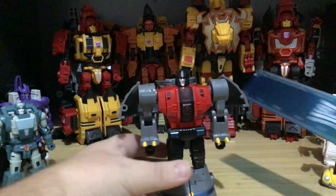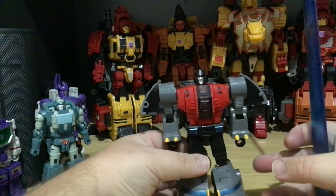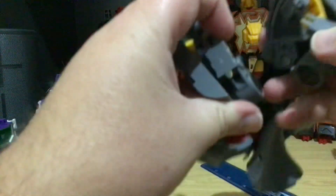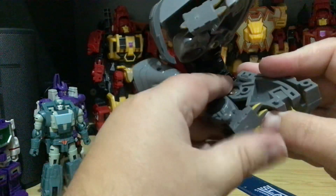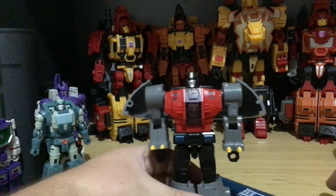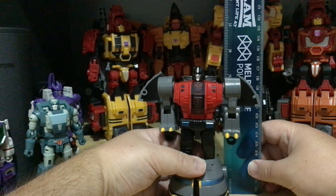And then we have Sludge — no, wait. Slag is a Stegosaurus, isn't he? Well, this is Not-Sludge. He does have an issue with standing. If you want him to stand the Generation One way, you can't, because of all the kibble in his feet. I've been trying to get this to sit properly and it still doesn't want to sit properly at all. I have no idea why — that's one of the issues with this figure. But he is a good rendition of Generation One.